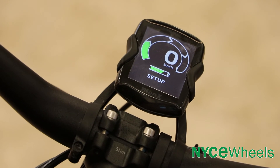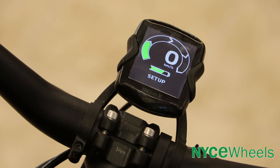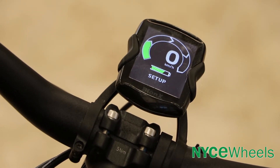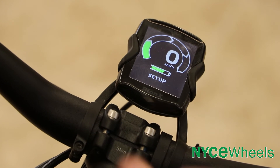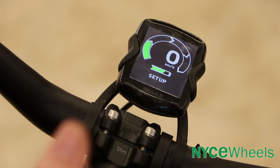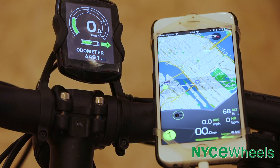It looks like there's a lot of cool info on this new display, but you don't actually miss out if you don't get a DV kit, right? That's correct. If you just want to keep things nice and simple, we have a battery gauge as well as the level of assist or regen available right on the RC3 unit. So if you don't want this color display, you also have the app you can use.